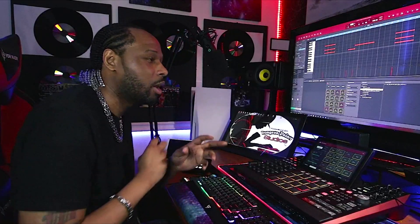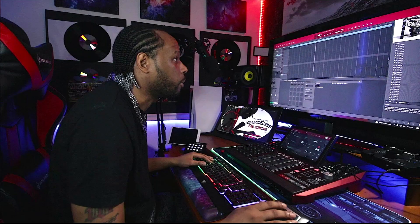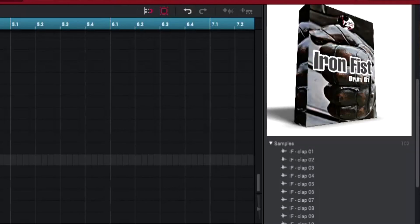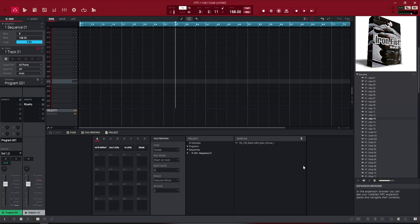All right, we're going to jump into the drums. I'm going to use the drums from my Iron Fist drum kit. This drum kit is available right now — it's my brand new drum kit on the website. I'll leave the link in the video description. Let's see if we can pick some drum sounds to go in this bad boy. Let's do it.